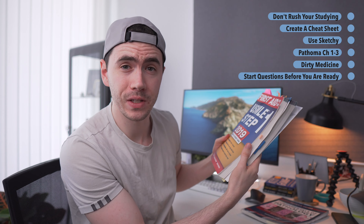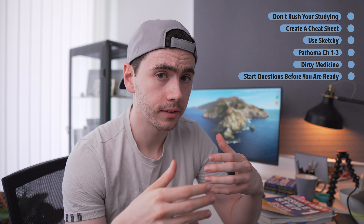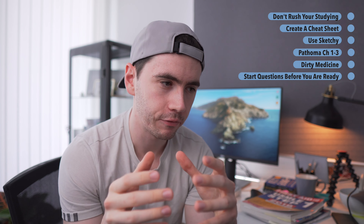If you're just reading First Aid from beginning to end, you're treating every concept with equal value, when really you need to be studying high-yield topics more often. That's what UWorld is for — it's a question bank that places more emphasis on high-yield stuff that will be tested more on test day. For example, lysosomal storage disease questions will come up repeatedly, and when you see three or four questions on a topic, you'll know to go back to First Aid and read up on it. Information sticks much better when you're actively using it rather than passively reading.